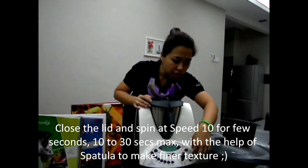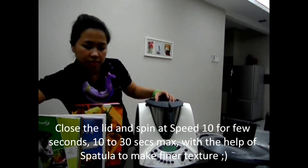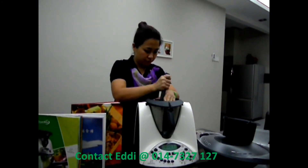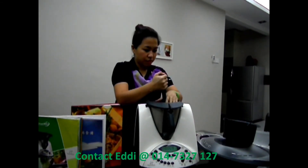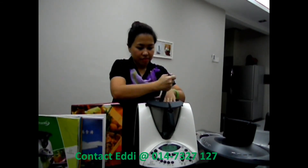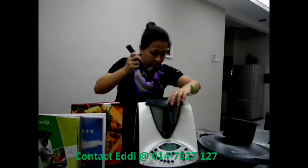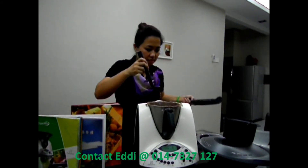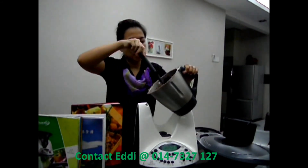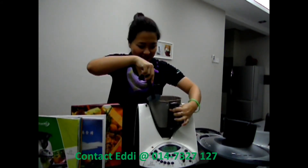It'll blend a bit again — same thing. It goes up to 10. A bit more ice cube — it goes up to 10. The water's mostly done with ice cube. It looks like it's ready — yum!